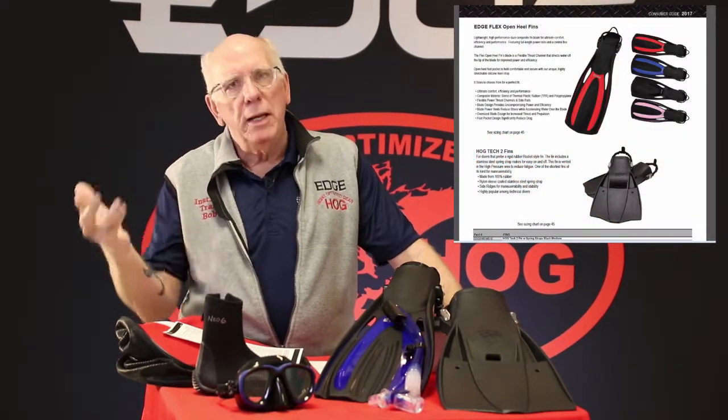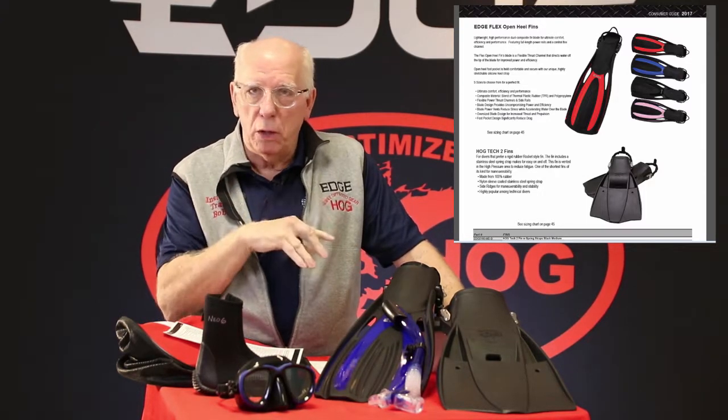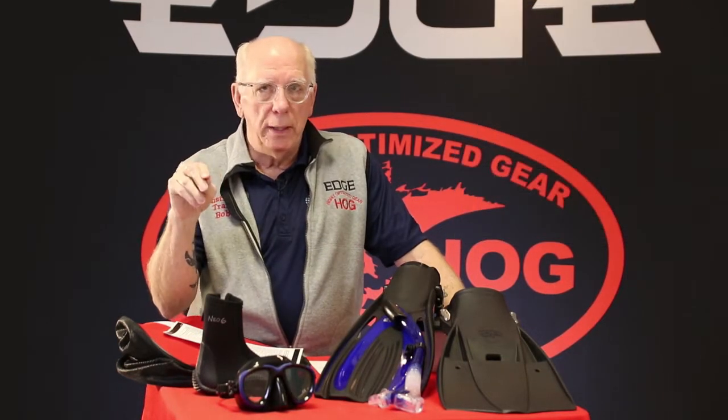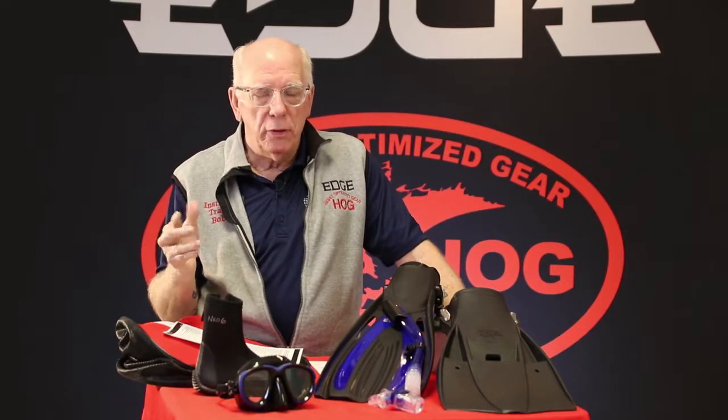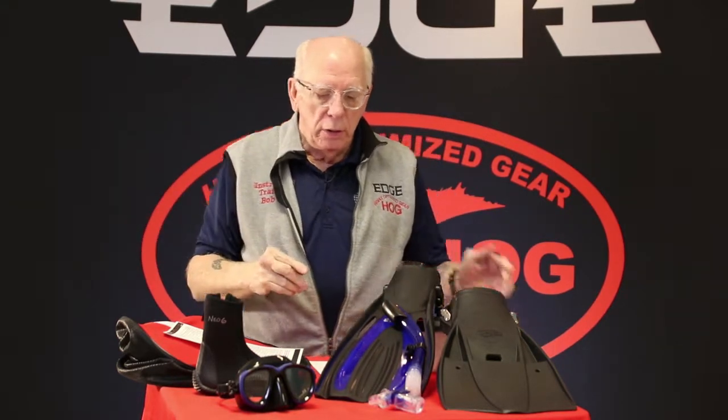When it comes to fins, they're kind of a personal choice. One thing experienced divers know is that many manufacturers only make their fins in three sizes: small or extra small, medium, and large or extra large. What we do with the flex fins — our most popular fins — is we actually have five sizes: extra small, small, medium, large, and extra large. That really allows you to fit your student, making them much more comfortable so they're not too small or too big.